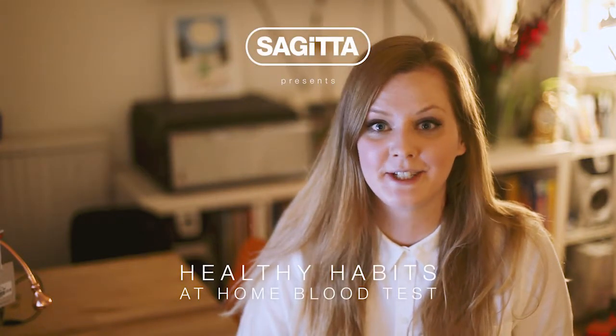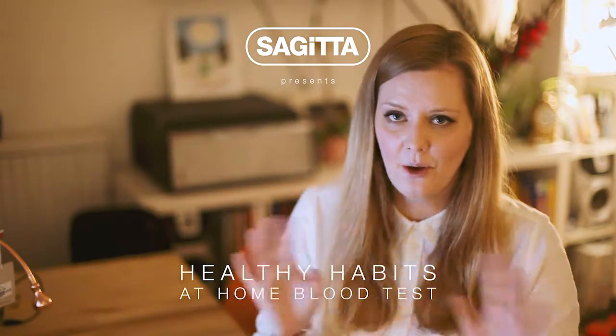Hi there! I'm Amelia and I create content for Sagita. So for this whole year every week I've been doing a healthy habit and I write about it on the Sagita blog.